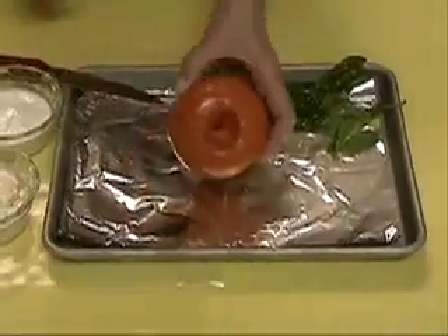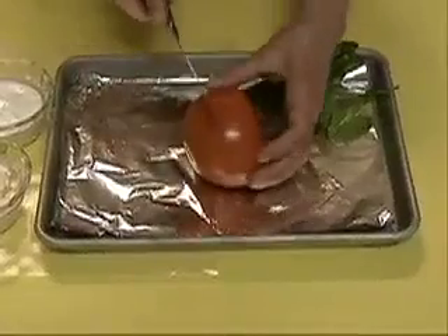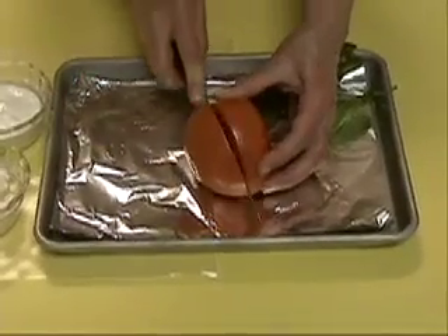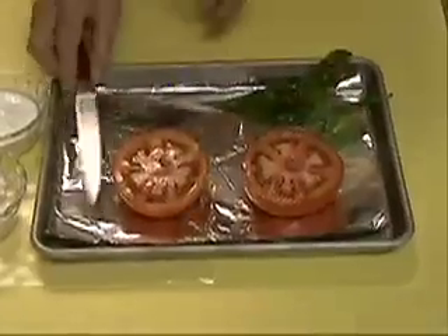We're going to start with a big tomato, just a fresh tomato — it can be out of your garden or from the supermarket. We're going to cut it in half as evenly as you can and lay it on a little cookie sheet or baking sheet that we put some foil on.